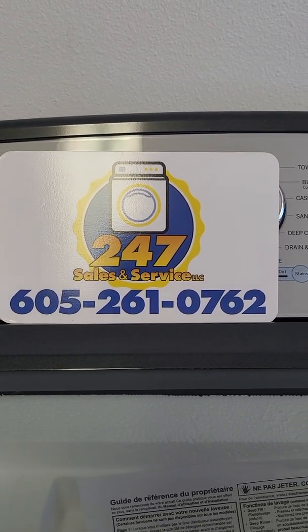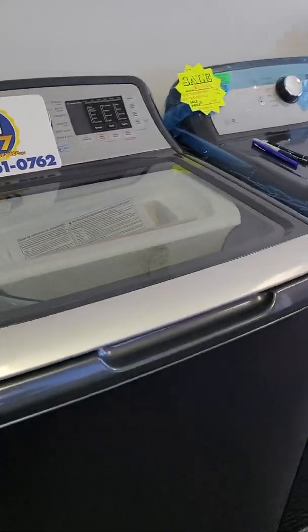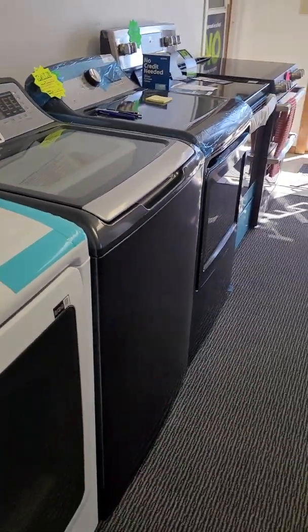Hey everybody, Nikki with 247 Sales and Service. Happy Saturday everybody. I thought I would jump on and just do a run-through of what we've got in stock here.